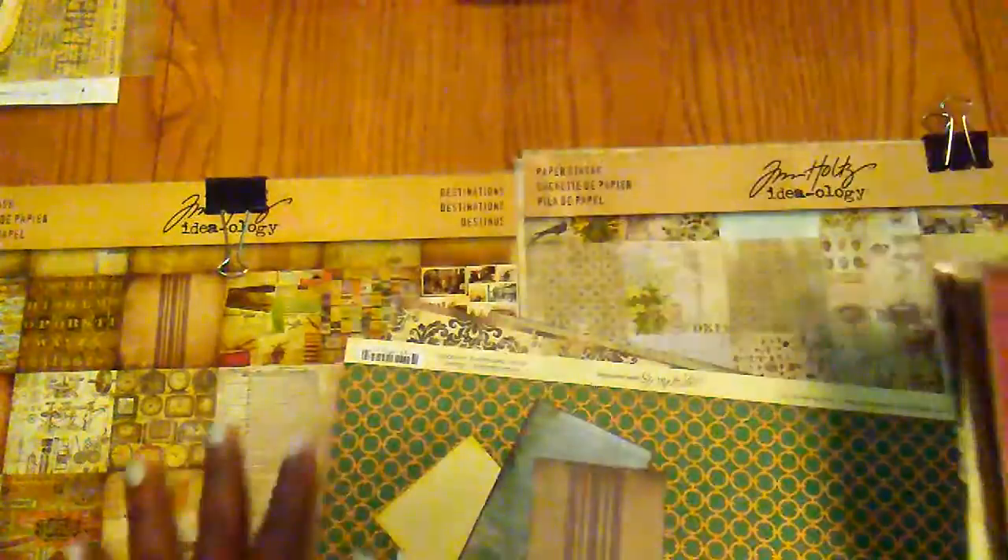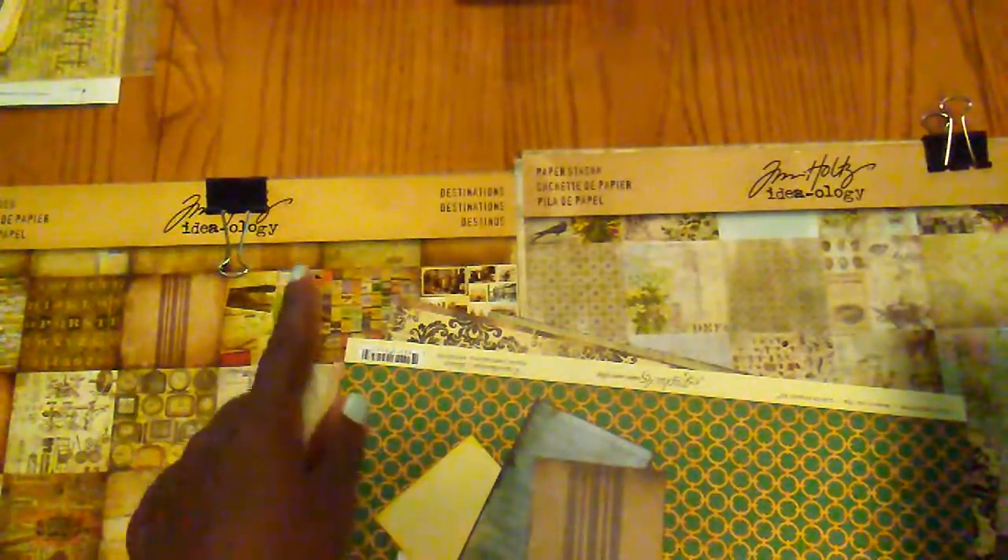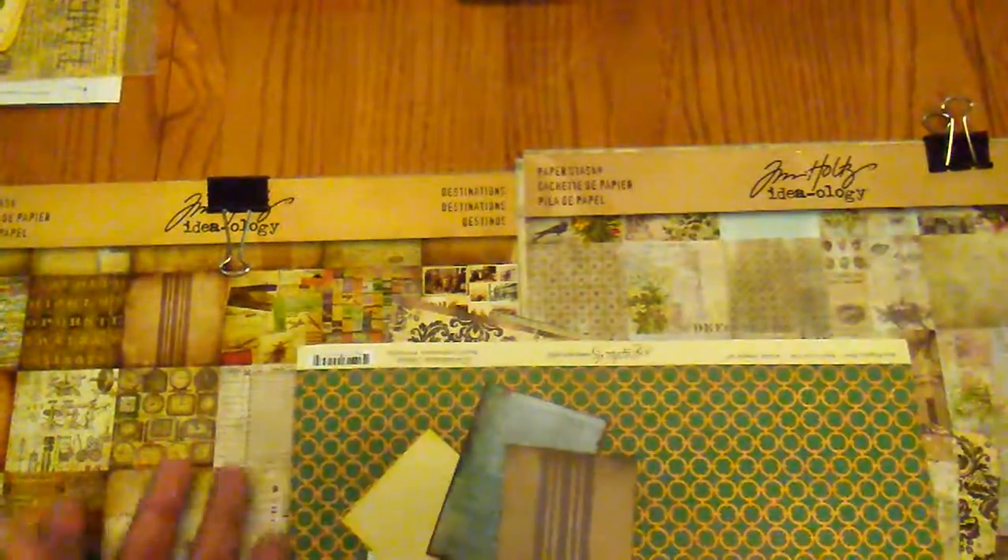First of all, I just covered some of the packaging with some scrapbook paper, and then on the back I did the same thing — I just tore a piece of scrapbook paper and put some on this side and then the other piece on this side where you could still see some of the writing. I used the Tim Holtz Destination paper and the Wallflower paper, and then just some other paper from my stash.